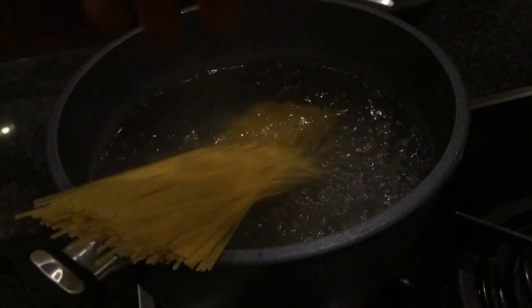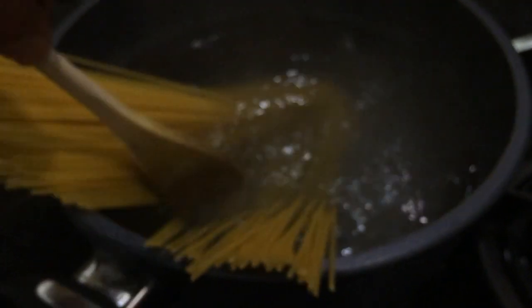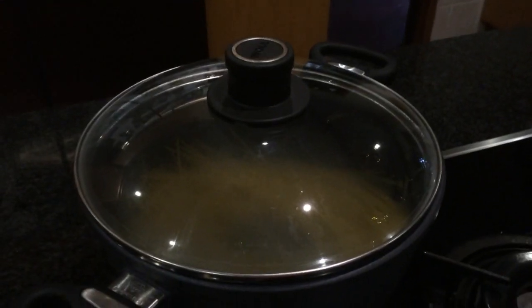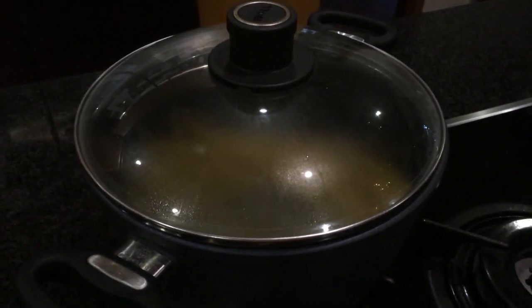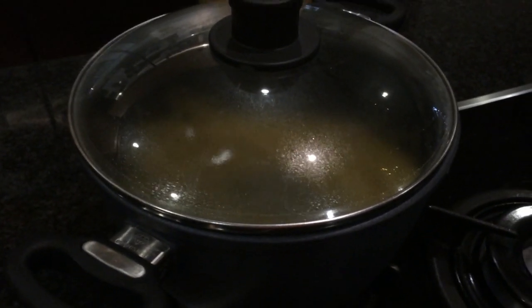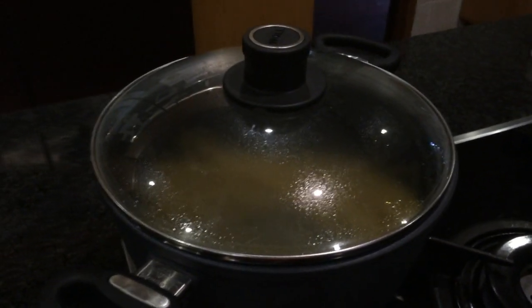Now we add the spaghetti to the pot. Stir it a bit until it's all under the water and soft. Keep cooking the pasta for about 10 minutes, then we're going to start tasting it and I'll show you how to determine when pasta is perfectly al dente.